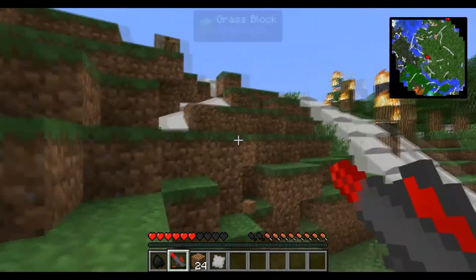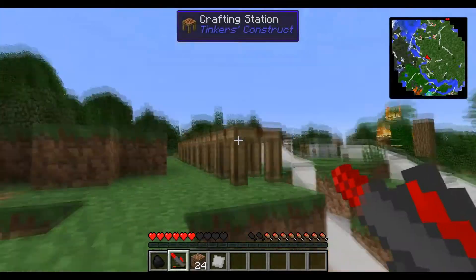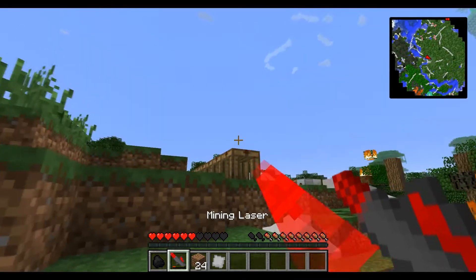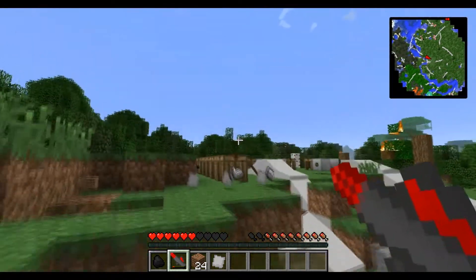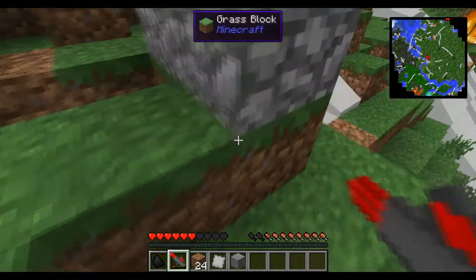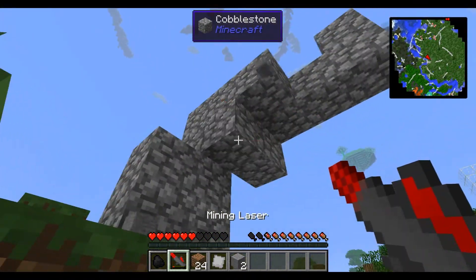For example, cobblestone — if you place down a piece of cobblestone, it works for ores. Cobblestone just turns into stone: you fire it and you get stone. It works for ores and it's pretty cool.